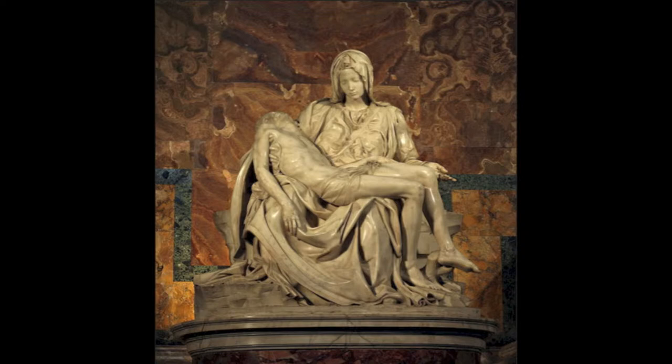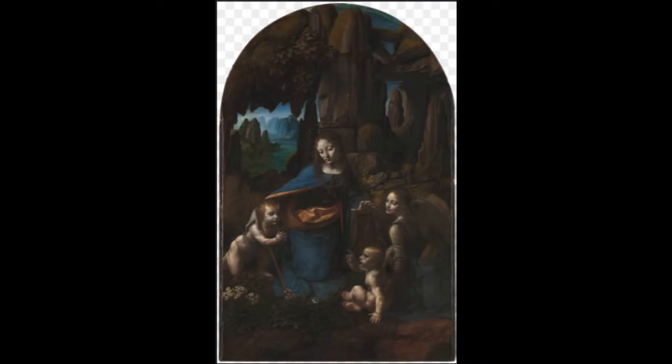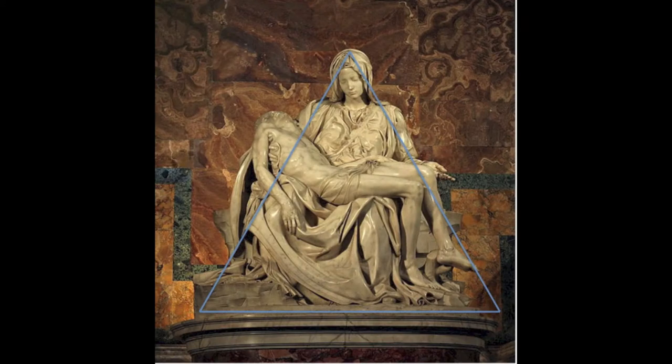He uses a triangular composition, such as in the painting Madonna on the Rocks by Leonardo da Vinci. The style was very popular at this time. Yes, the style and composition during the Renaissance was all about perfect proportion, classical beauty, and naturalism.